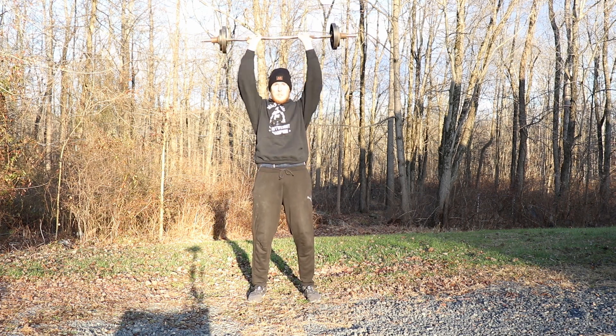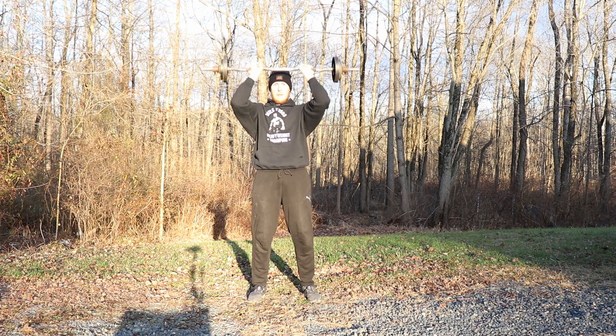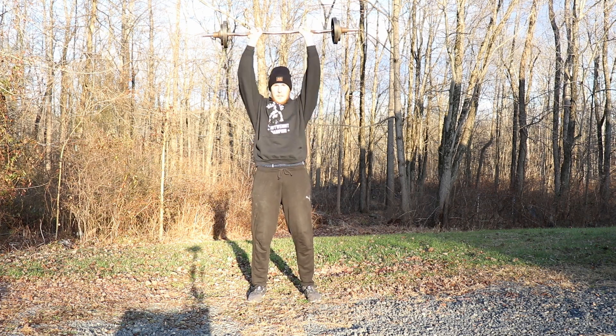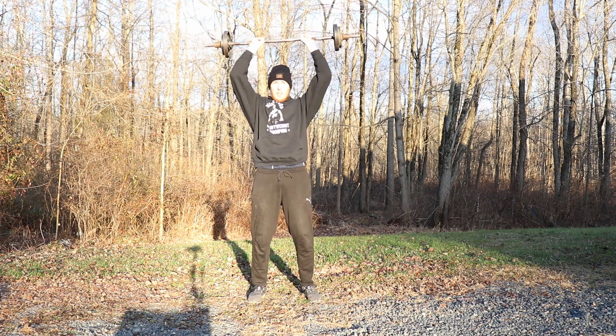One, two — nice job. Three — really extend your arms. Four, five, six — nice work. Seven, eight — really squeeze your shoulders. Nine, one more, let's go. And ten. Great job.